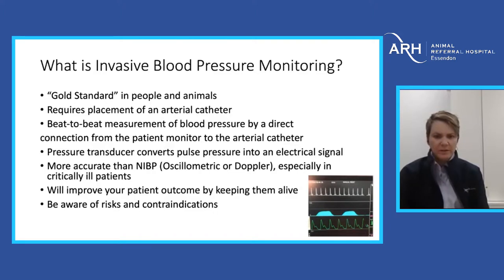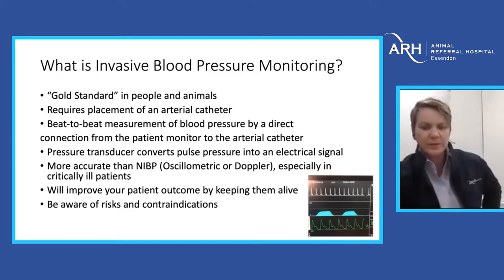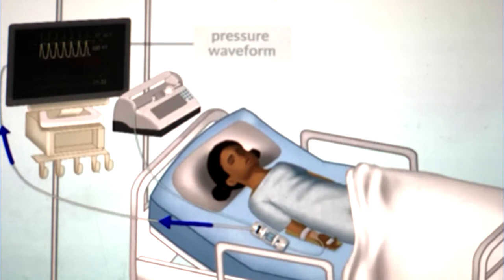The transducer converts the pressure — the pulsatile blood flow — and transduces that into a waveform on the screen. It's a much more accurate modality than non-invasive pressures, whether it be oscillometric or Doppler, particularly in our critical patients. It is important when talking to clients to be aware of the risks and contraindications.